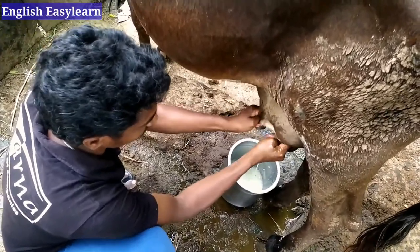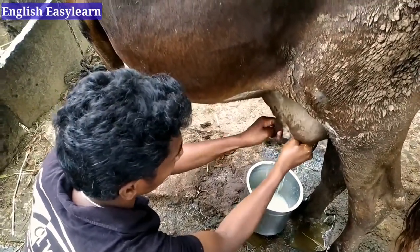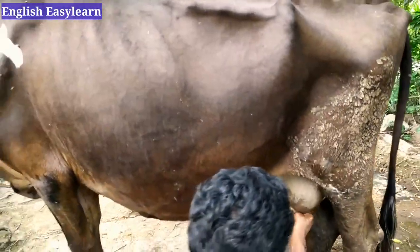Our cow gave birth around four or five months ago. The calf was a female one, so we are very happy — she will reproduce again and we will get another cow.